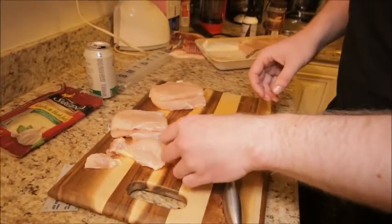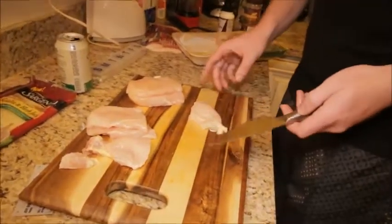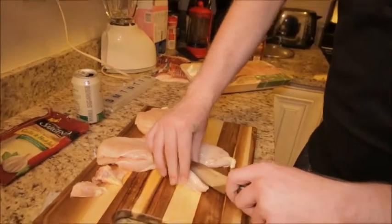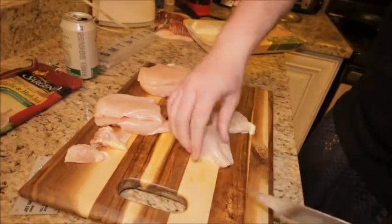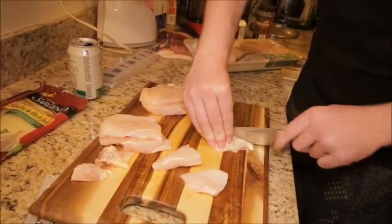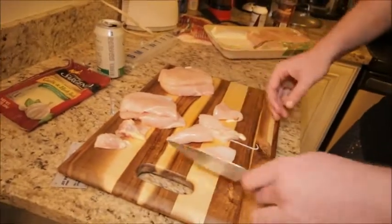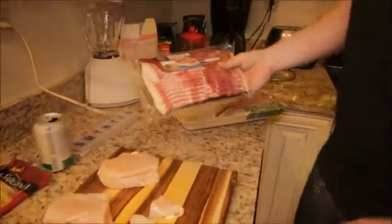Now, with these tails — this one's a little bit wide so we're gonna cut it in half, and then might as well do the same thing with the other one. We're making baby sandwiches. What we're gonna do is just take these and wrap them in bacon, because why the fuck not.